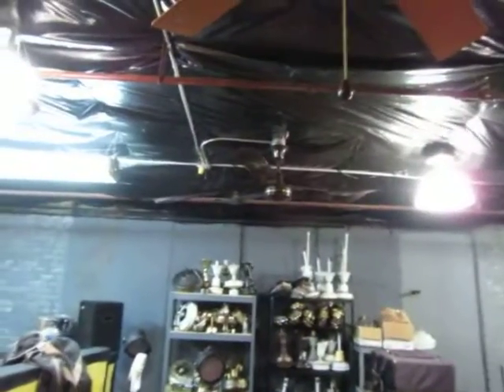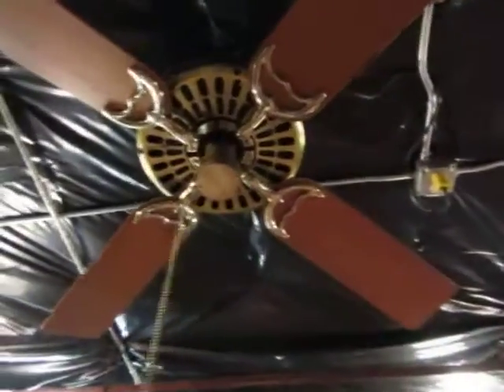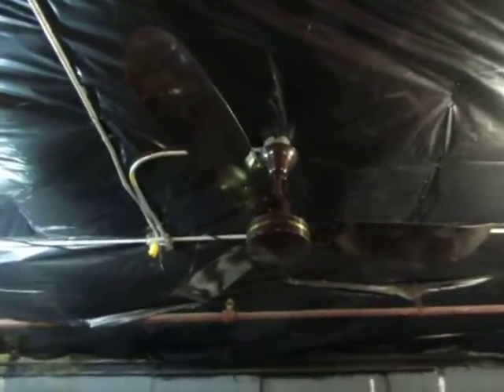I'm just going to start the tour with what's right above you — this Hunter Original. You pull it once and it's on high. We'll just do high with these because it's hot up here. And over here, take a look at the straddle fan if you want.